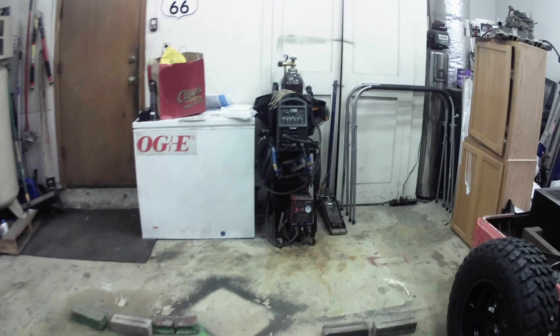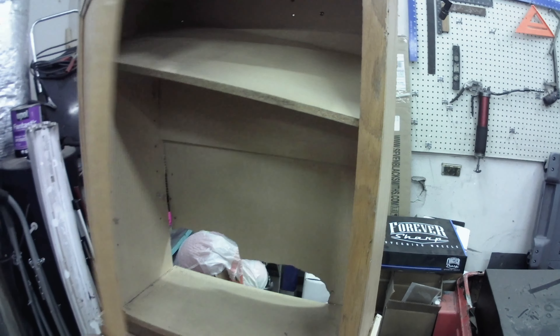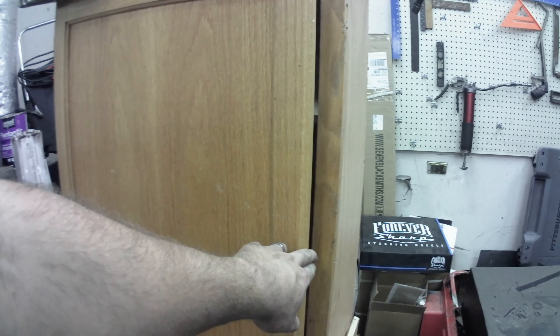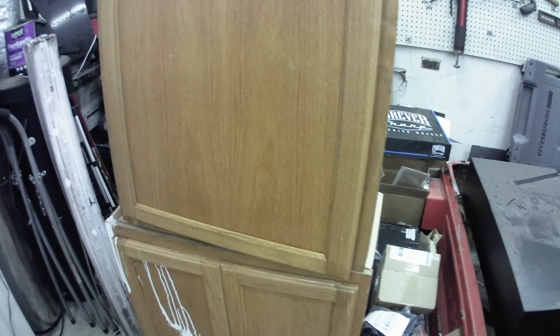Cleaned up over here a little bit too. Moved the engine hoist. I've got these cabinets — some guys were getting rid of them on the side of the road. They're kind of beat up on the inside, one's missing some stuff, but I really don't care — they're going to the garage. And then my Facebook friend Cameron said he's getting rid of some cabinets also, so I'm probably going to get those from him.